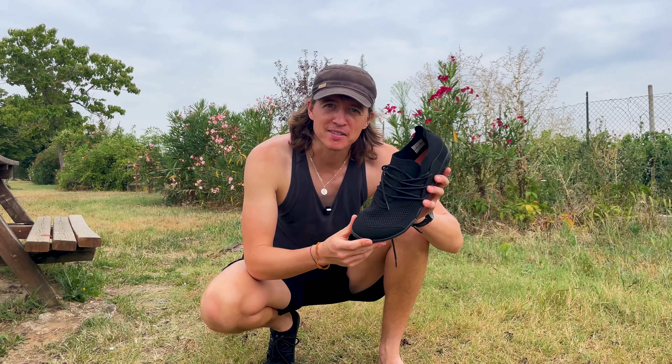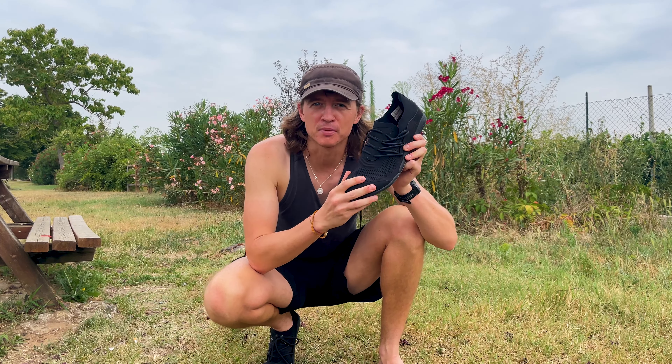One of the nice features about these shoes is that once you have got them dirty or smelly or sweaty — because you're sockless like me — you can just throw them straight in the washing machine, no problems at all.